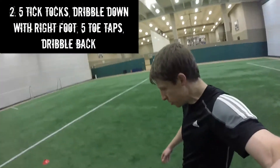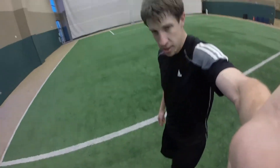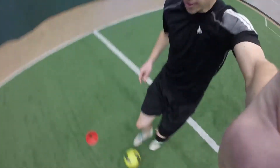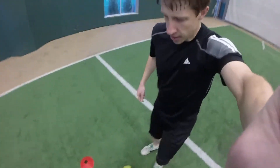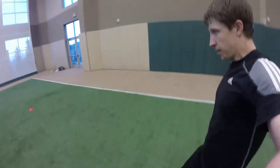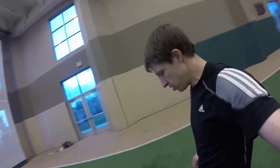Keep the ball under control. Stop the ball and do five toe taps — one, two, three, four, five. Then sprint back with the outside of your right foot, and once you get down to the cone, stop the ball.